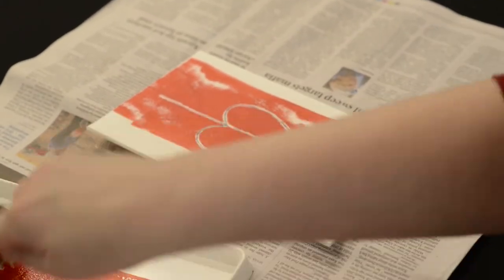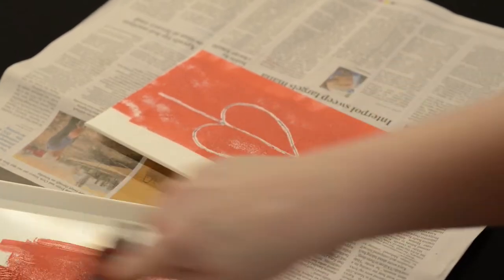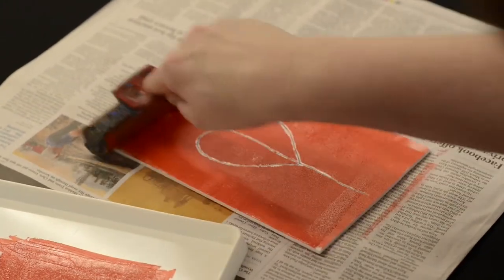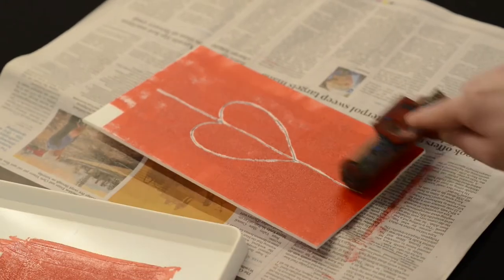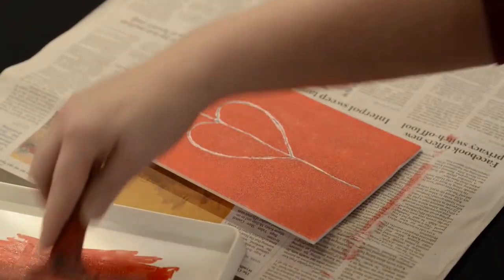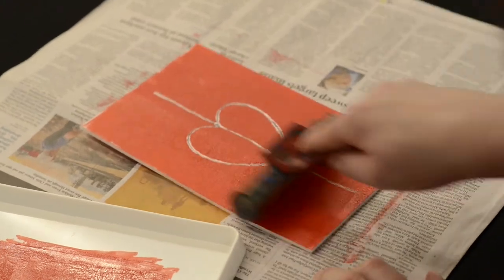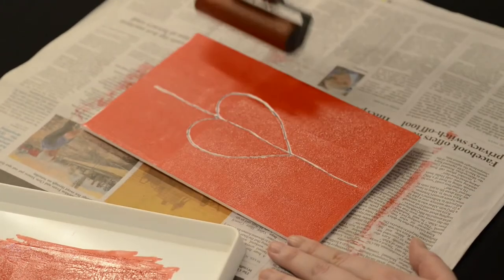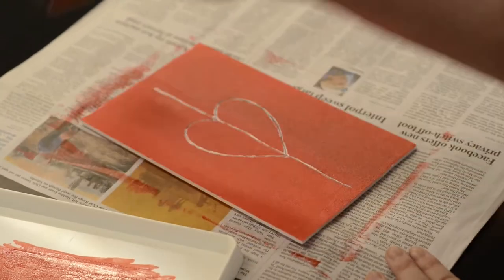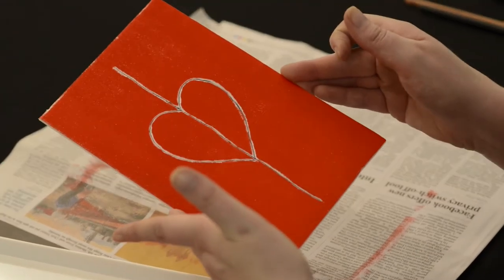You'll get to the stage where you'll hear this wonderful tacky sound and then you'll know it's completely coated. You can see little bumps in the ink there. Then we can apply it to our foam. You'll have to pick up some more ink as you go. You can go the other way as well. You want a nice even coat all over your foam. You don't want to push too hard on it either, otherwise you'll leave a dint. That looks pretty good — you can see a nice even coating of ink on that plate now.